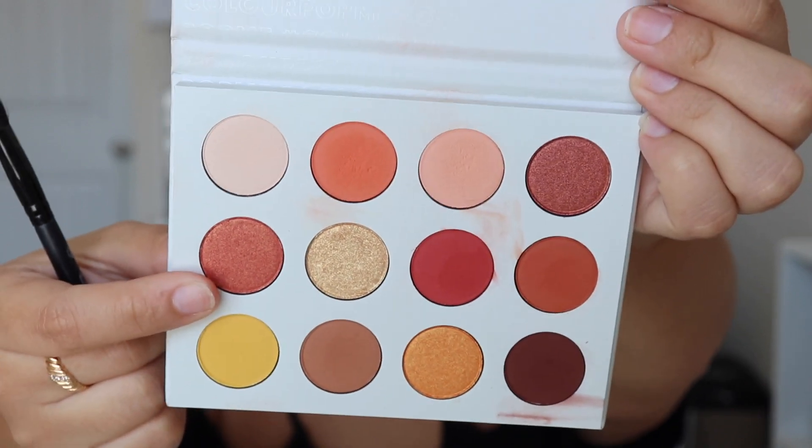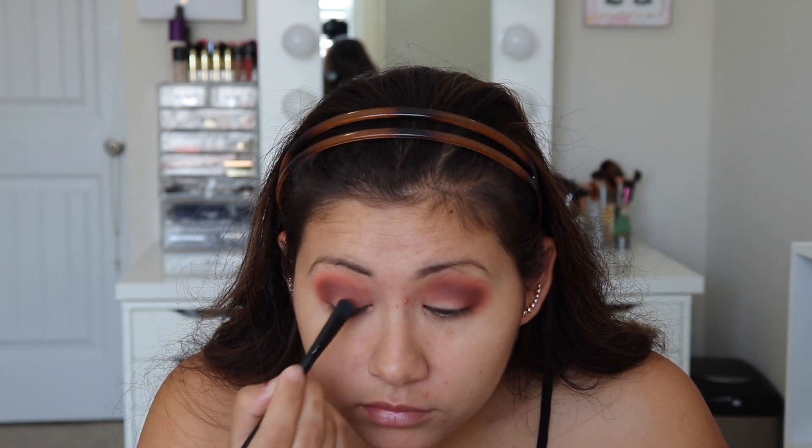I'm going to take this beautiful copper-red color and put that all over my lid — so pretty. That color is really pretty but I think I want it to be a little more intense. So I'm going to put some setting spray on my brush, dip it into the color, and put it on my lid to see if that makes it look more intense. You can definitely see a difference — this side with spray looks so much prettier and brighter. You can even use water, just wet your brush and dip it into the color. I'm going to finish the rest of my face makeup off camera and I'll be back to finish up the eyes.